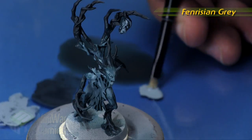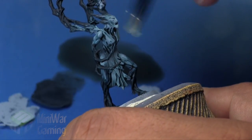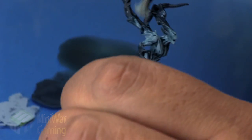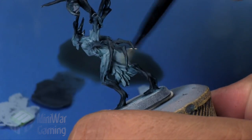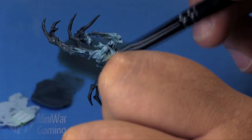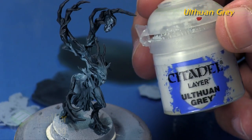Fenrisian Gray is next — we're going to dry brush this mostly where we have predominantly the Fenrisian Gray, just to help create some transition in there. This step was not implemented when we airbrushed this model because we had already created a subtle fade from the darker colors up to the Fenrisian Gray, whereas here this is kind of helping push back some of those points as well.